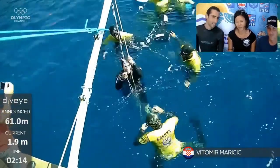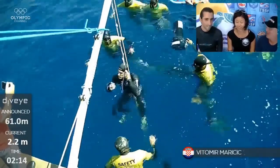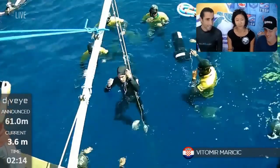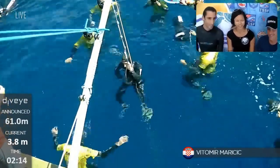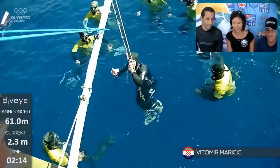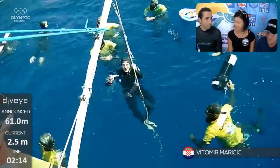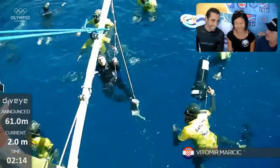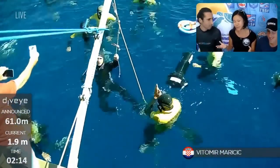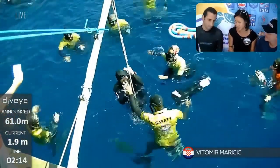It doesn't seem like he really needs to breathe much — just like, here he is after so much power. That was a really nice demonstration, much better than mine. Well, you have a different body type — maybe you adjust your technique to your body type, and he adjusts his technique to his body type.